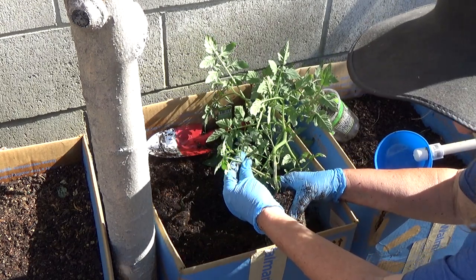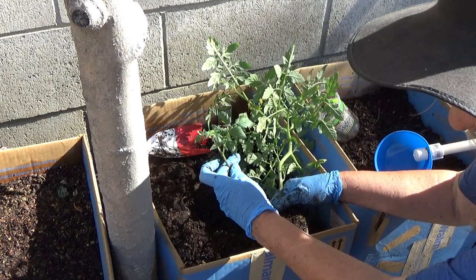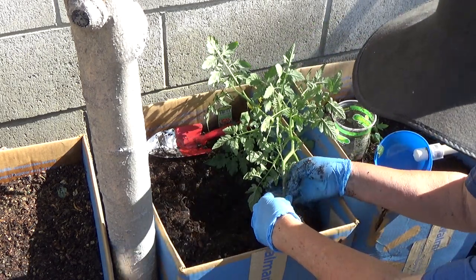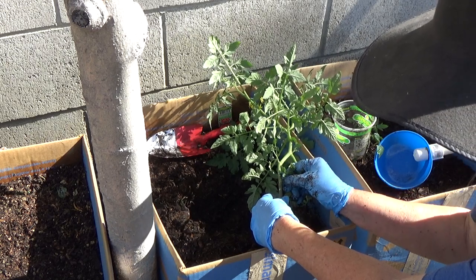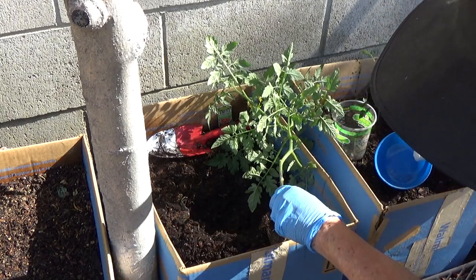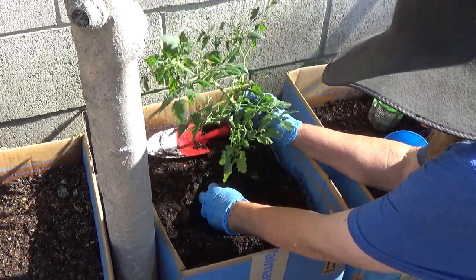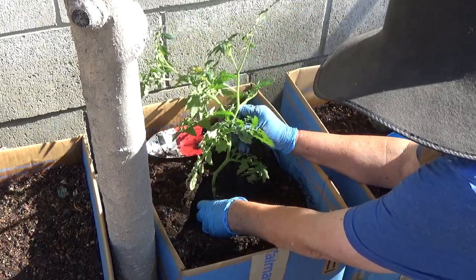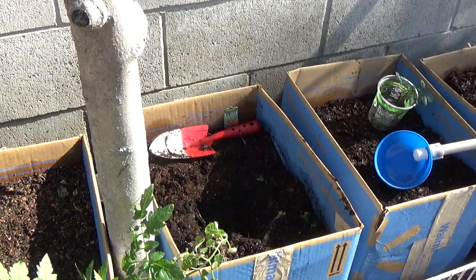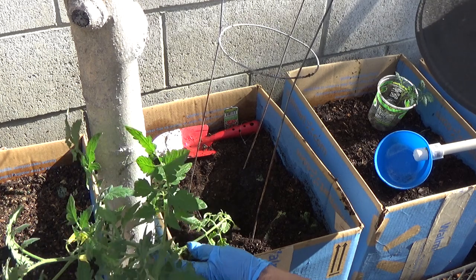I'm going to take this sucker off because I can grow it. I'll pinch that off — this is a new plant. We'll put it in a cup with water and get to it later. I'll probably take a couple more off. This plant is way too big — it should have been planted a long time ago. I'm going to have to get it buried a little bit more. If it were a zucchini I would just pop it in and forget about it, but this is a tomato plant so we have to be more careful.